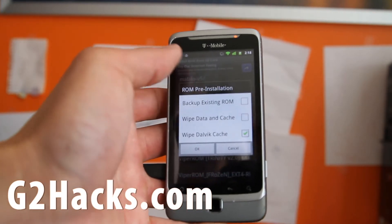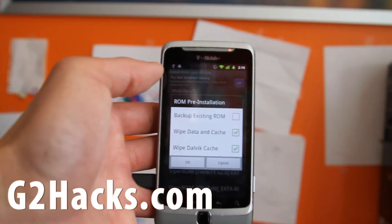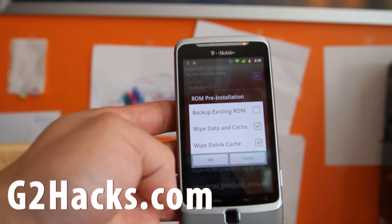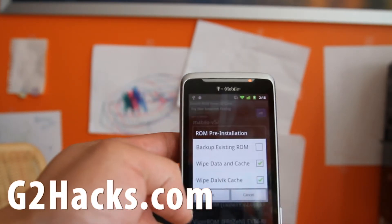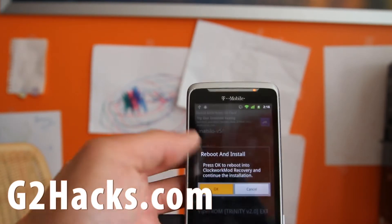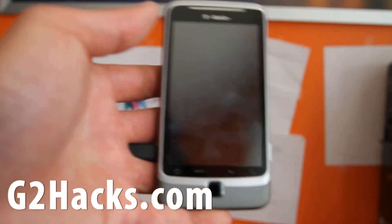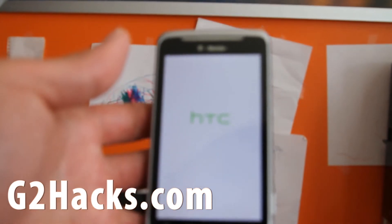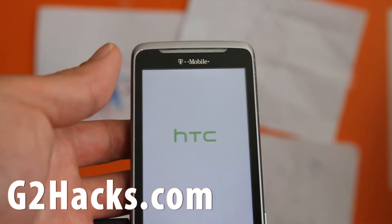You can also backup your existing ROM if you want. Your photos and stuff should be fine — I have all my apps backed up on Google anyway. Select the bottom two options, and if you need a backup, select the first one too. Click OK and reboot and install. This should pretty much install automatically because ClockworkMod recovery has gotten so good, thanks to the developers.